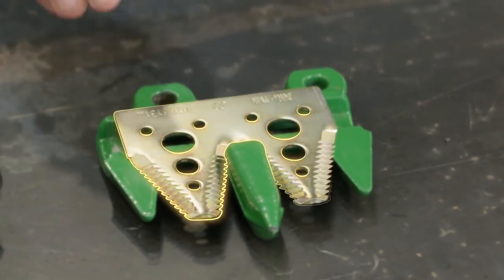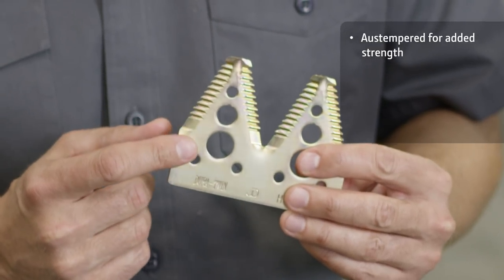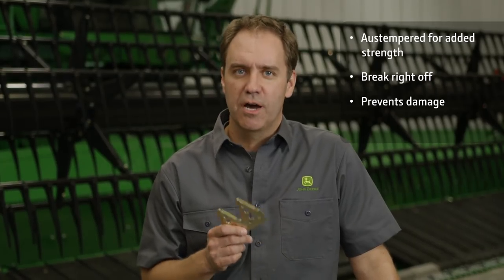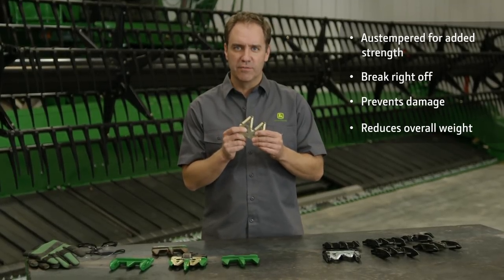Taking a closer look at knives, John Deere has an innovative breakage zone. These knives are post-tempered for added strength, so if you catch a rock they're going to break right off rather than bend. Sure, it'll need to be replaced, but it prevents damage to other components. Plus, the design reduces the overall weight of the cutter bar.